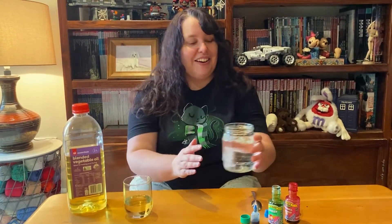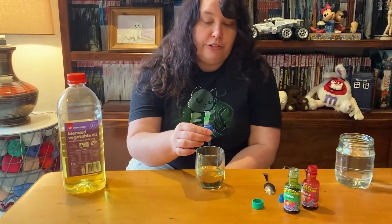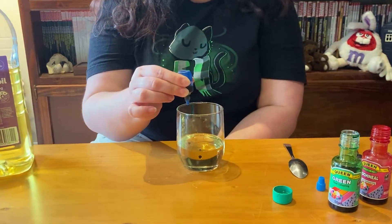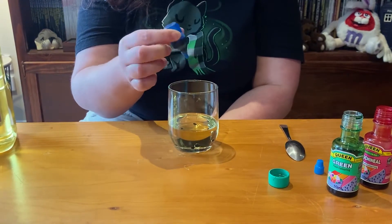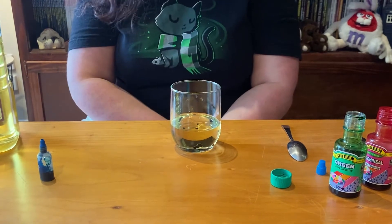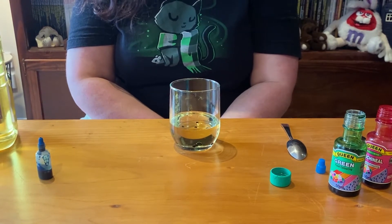Now let's get started on our experiment. Put the water aside and we'll get our oil. Now very carefully, one drop at a time, you want to add your food coloring — one, two, three, four, five drops. Doesn't that look cool? They just stay as little balls in the oil, whereas in the water something completely different might happen.